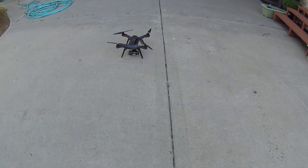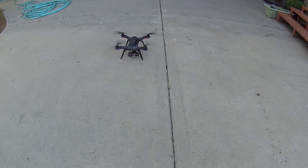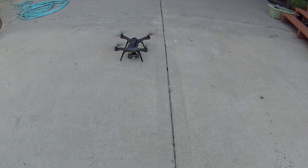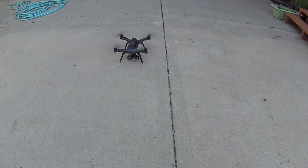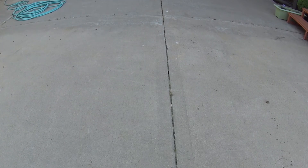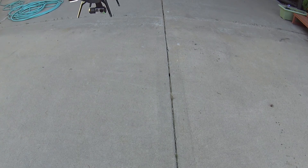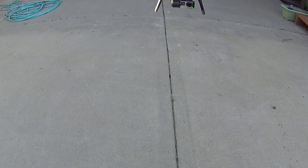Now we're going to try it out. I put some new props on there and installed the gimbal back on. I'm going to try and get in close to the camera — you can tell this is the drone I repaired. I hope you guys try this out. Let me know what you think, and if you've got any ways you can improve on it. Happy flying!